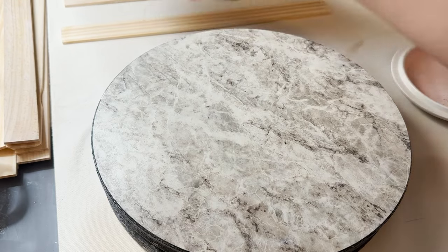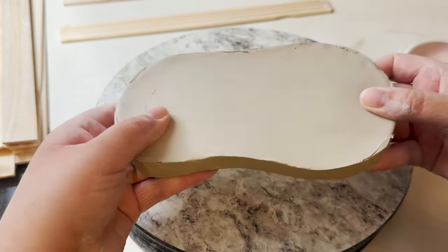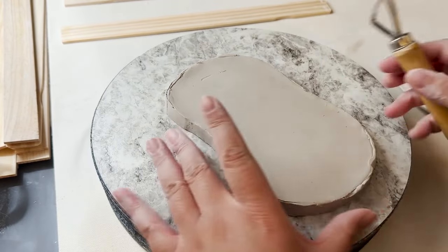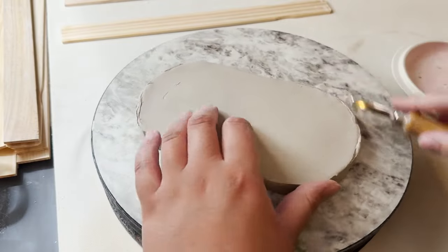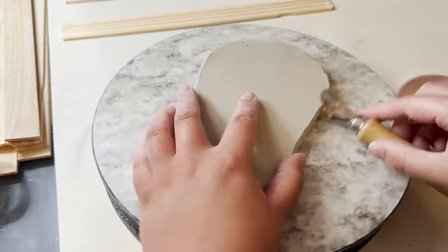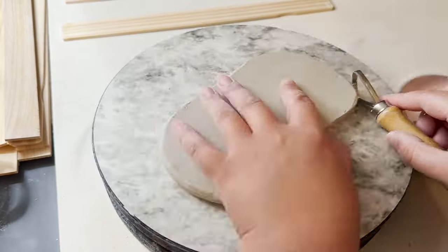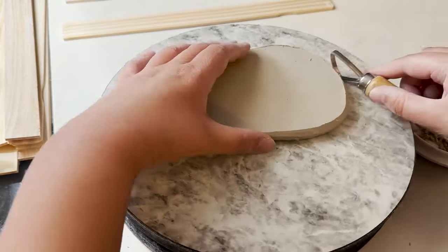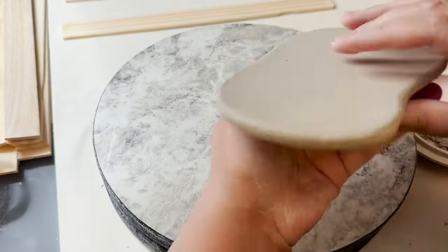Alright, so our clay has dried quite a bit — you can see it's a little stiffer than it was. I have a banding wheel here because it's a little easier to work on, but it's not completely necessary if you're just starting out. Obviously you want a couple of trimming tools — you'll see I have a couple of different sizes. Basically we just want to trim off a bunch of the excess on the sides, smoothing those out and getting them to the shape I want.